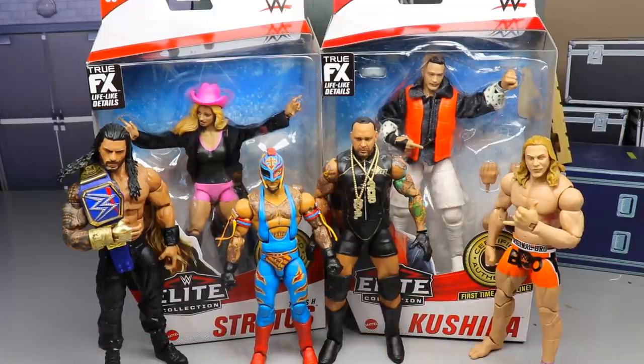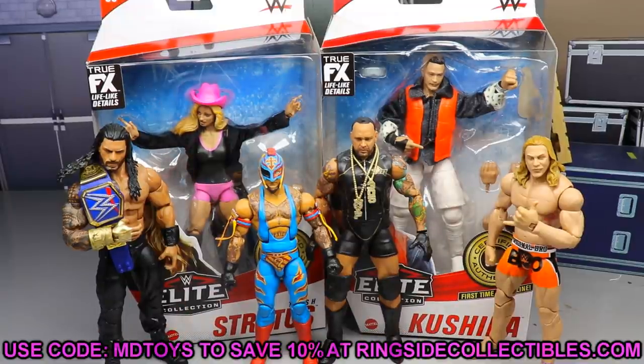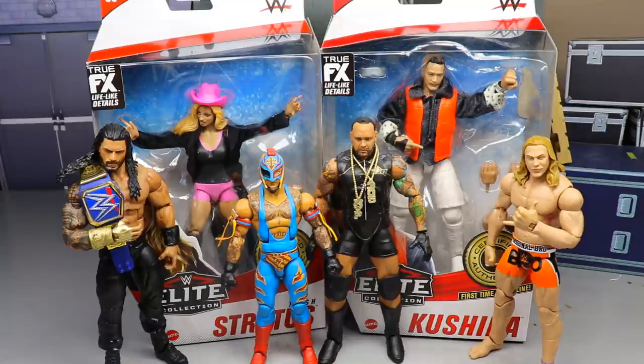If you'd like to grab any of Elite Series 88, you can go over to Ringside Collectibles wrestlingfigures.com and save some money using code MD Toys. Before we get into it, I've been pretty disappointed in this wave — it looks fantastic, but we've had some trouble with some of the figures in this set.